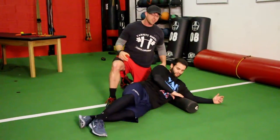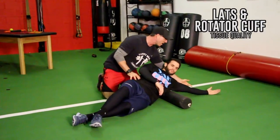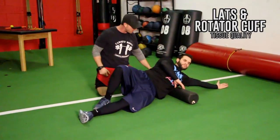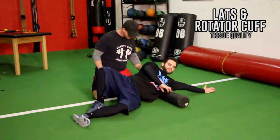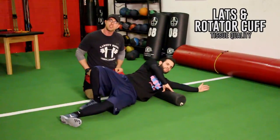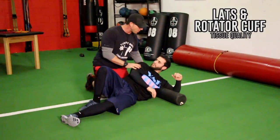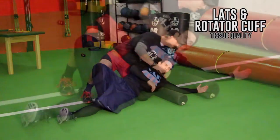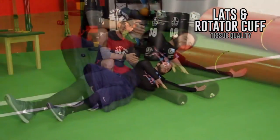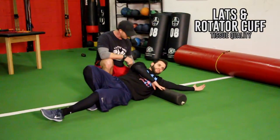The next soft tissue drill with the foam roller is for his lats and his rotator cuff on the back of the arm. He's going to lay on top of it and get it right underneath his lats, keeping his thumb pointing straight up and rolling back. We're using the roller to grind out his lats a little bit, which helps improve extension of the arm and his ability to rotate his arm back. Then to hit the rotator cuff, he's going to get the roller underneath the armpit, palm up — just small movements back and forth, riding out that tissue, improving tissue quality, removing inflammation and scar tissue.